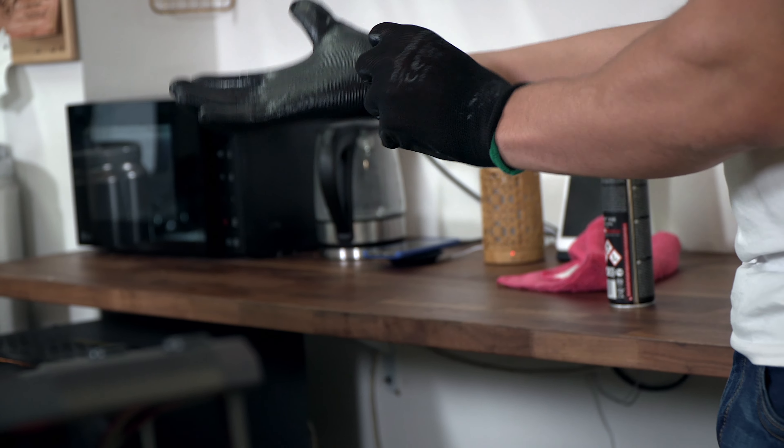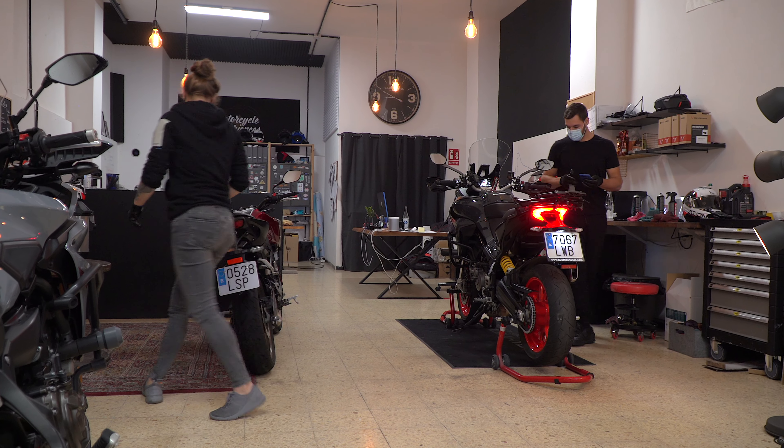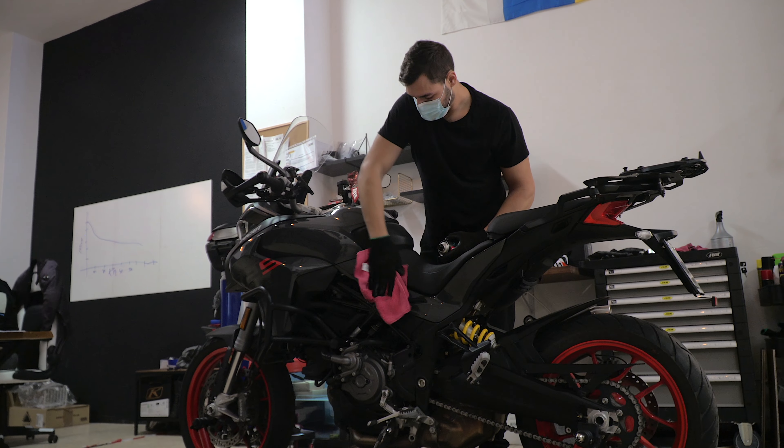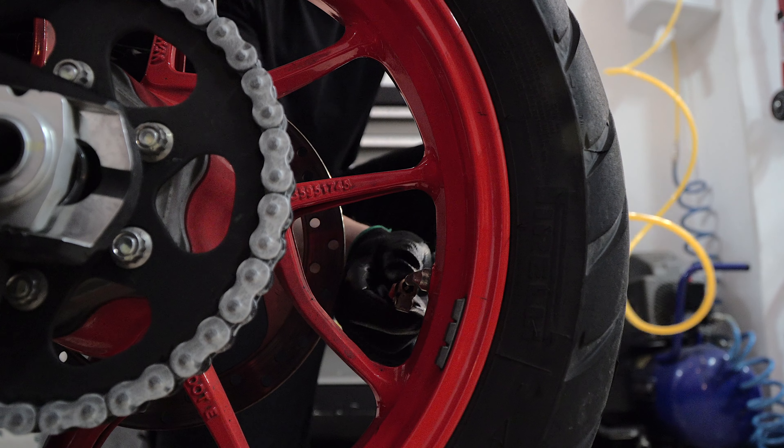I will hand over to Javier, he will tell you more about this process. As Andre said, we always receive the bike and we always clean the bike first. Then we start to check different parts of it — like the tires, for example, which is one of the most important ones. We always check the condition of the tire, and if it needs to be changed we change it at the moment.